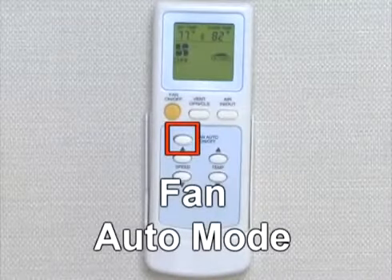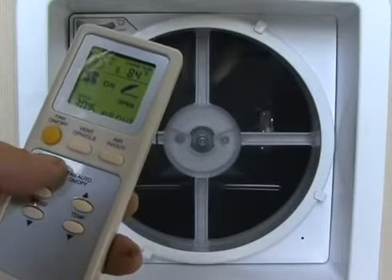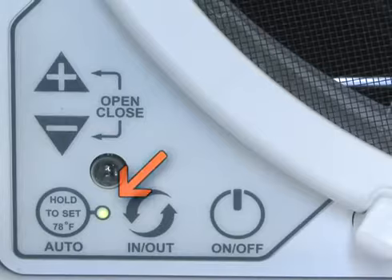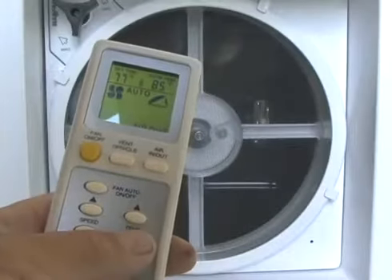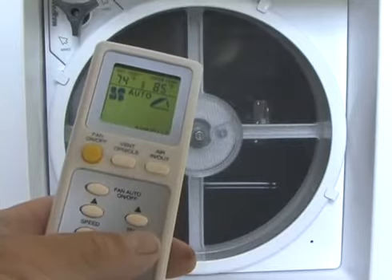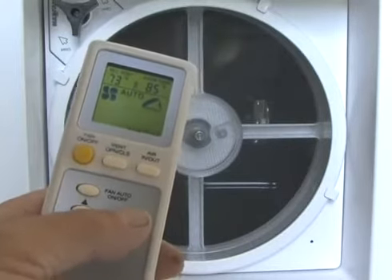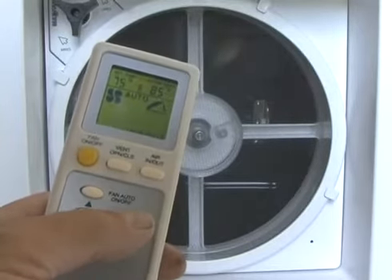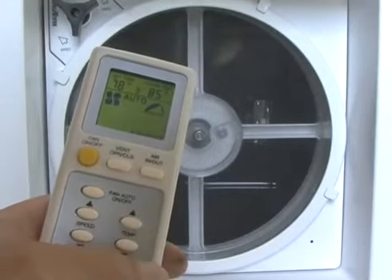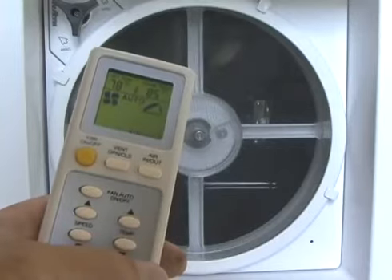In Fan Auto Mode, when auto mode is in the on position, the green LED lets you know the thermostat is now controlling the fan. You can adjust the temperature using the up-down arrow keys. The initial factory set point for the thermostat is 78 degrees. When adjusting the temperature, each degree up or down is answered with an audible beep confirming the change.